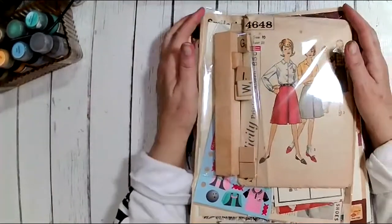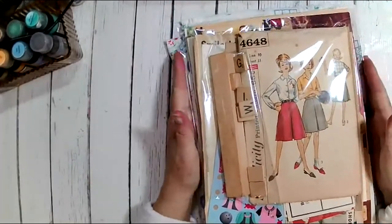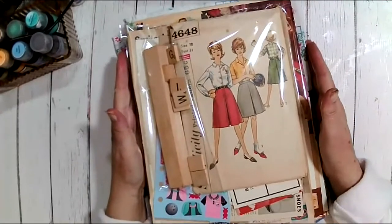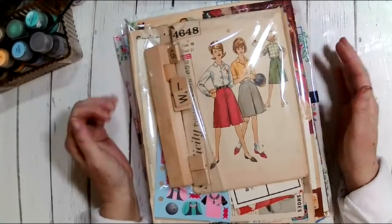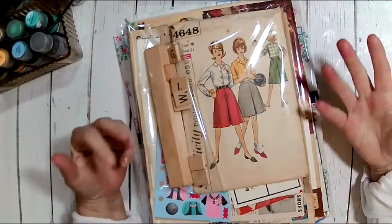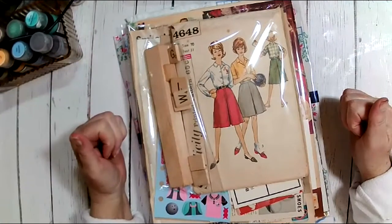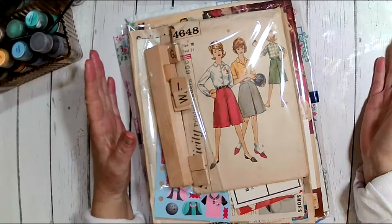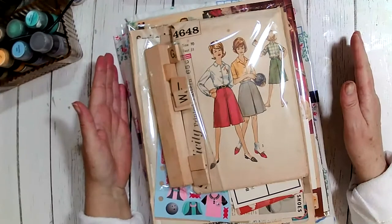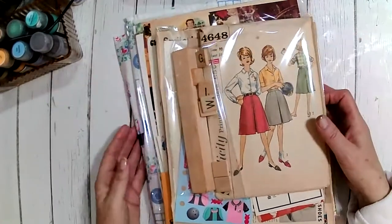Hey everyone, I thought I'd just stop in real quick and show you some kits that I have uploaded into my shop. I like to do these videos for people that come to the shop and want to see what you're going to get in the kit. It's just easier than taking a bunch of photos because Etsy only allows nine photos, and there's more than nine items in the kit.